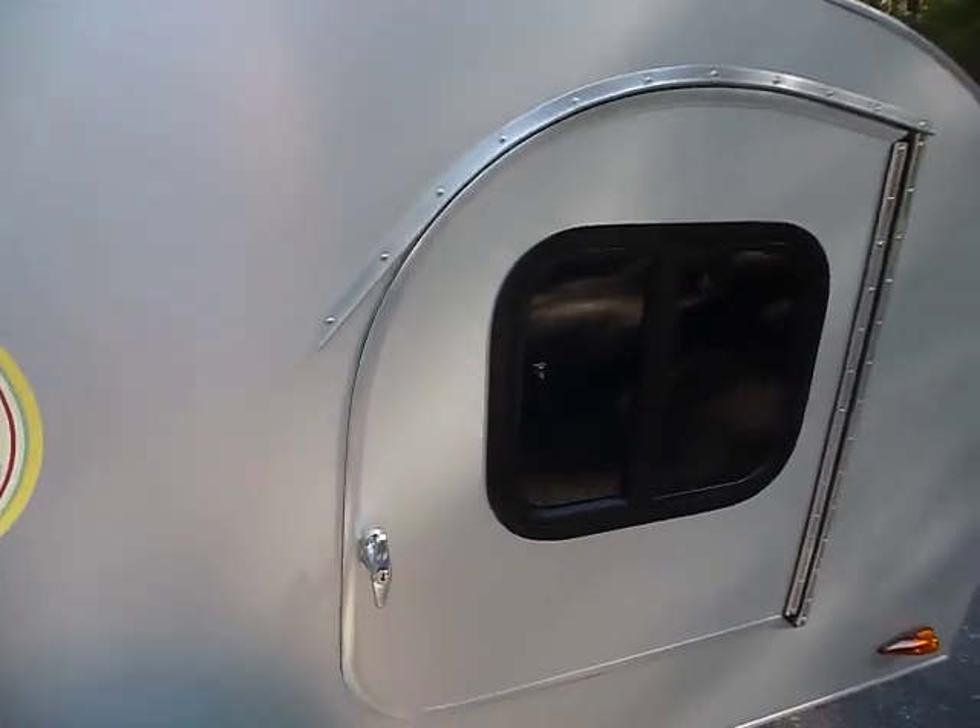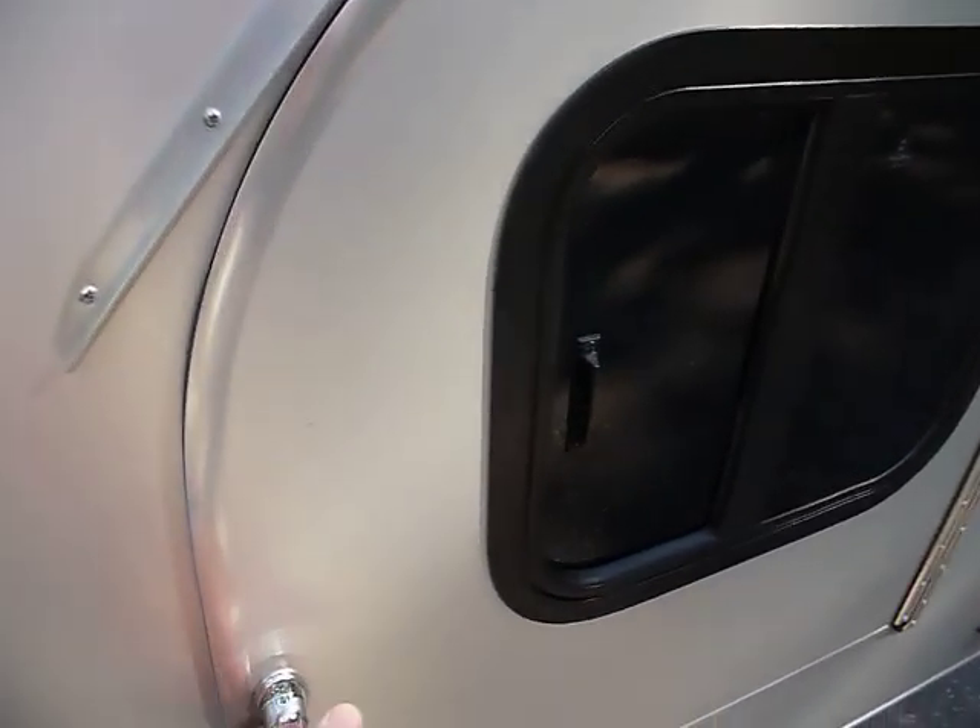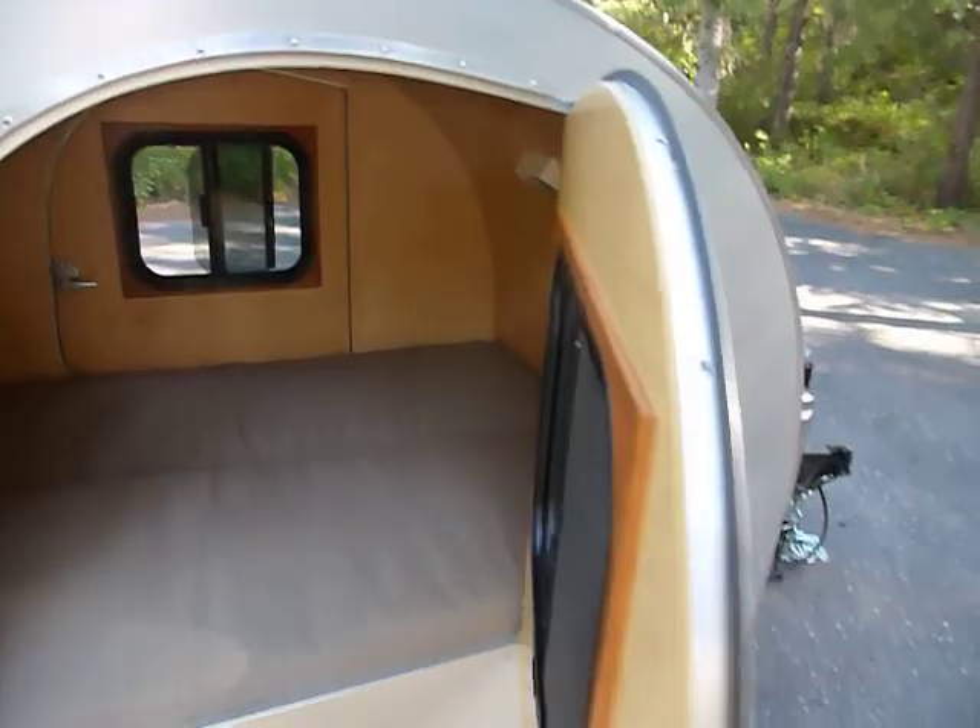The Tiny Trailer comes with two doors, so you don't have to crawl over your mate at night to get in and out of the trailer.